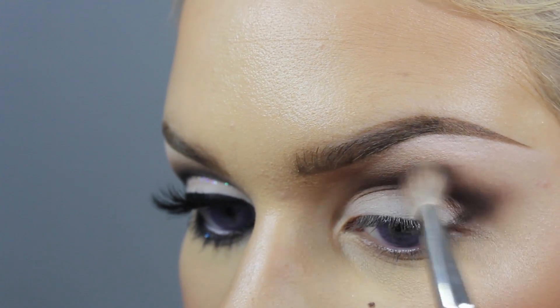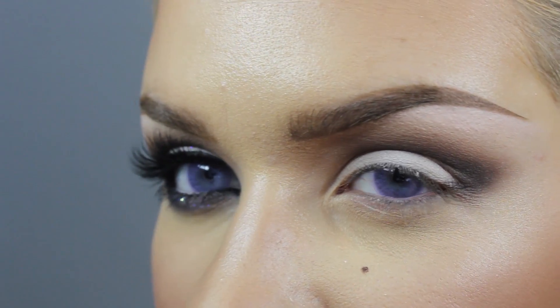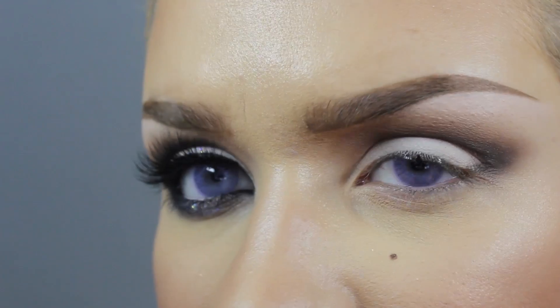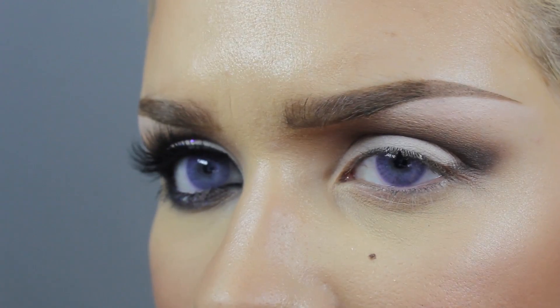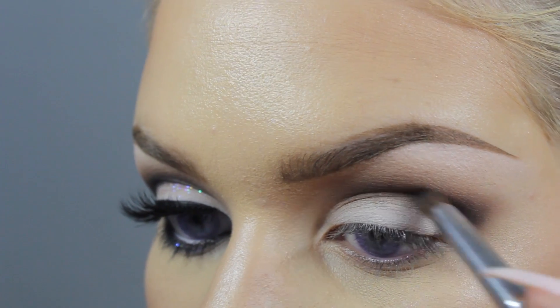I personally feel that this is the easiest way to do the whole cut crease. A lot of people like to use pencils and stuff, but I just feel like that kind of complicates the process — I'm all about just keeping it simple. Just continually going in and darkening up that crease.